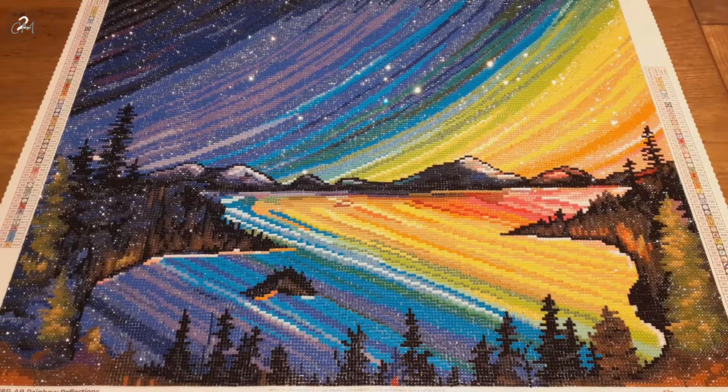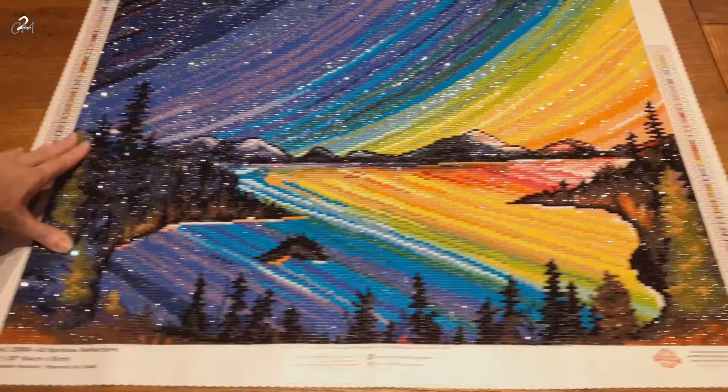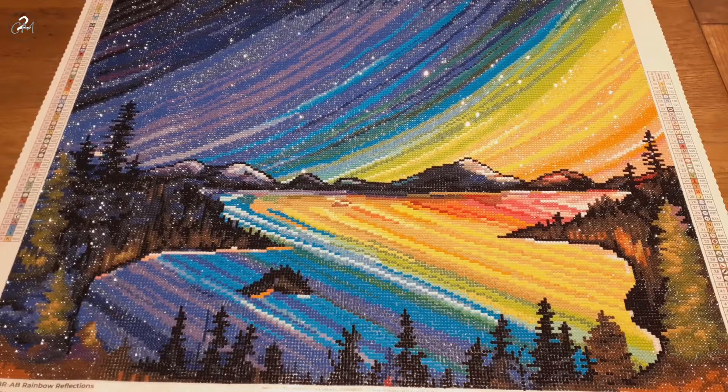Hello everybody, I'm Melinda, aka CreativeMommyOfTwo, and today I have a finish for you. As you see, I have this beauty finished. This is Rainbow Reflections by Deborah Malcolm, and it is from Diamond Art Club.